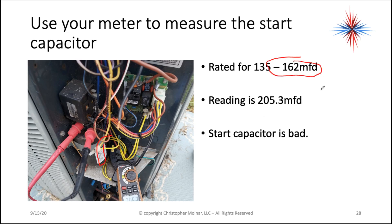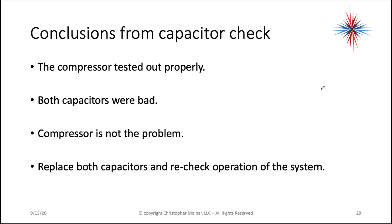You have a bad start capacitor there. Again, it's enough to do damage and will likely blow breakers eventually. Conclusion from the capacitor check: the compressor tested out properly, both capacitors were bad, the compressor is not the problem. We need to replace both capacitors and recheck the operation of the system.